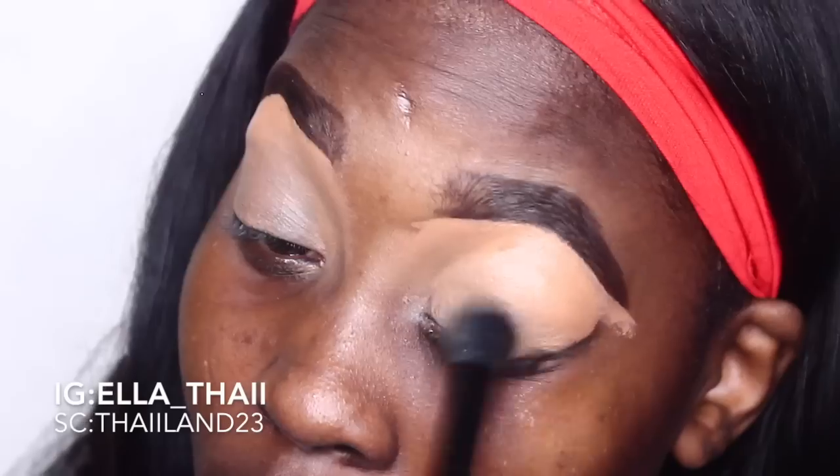Hey everybody, it's Ella Ty. We are back here with another tutorial. To start, I'm using the Aveeno Clear Complexion Moisturizer, so let's just rub that all over our face. Now I'm going to go do my eyebrows off camera.